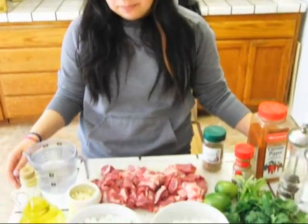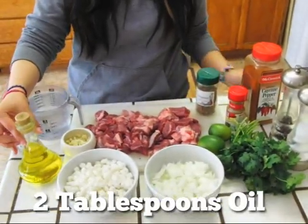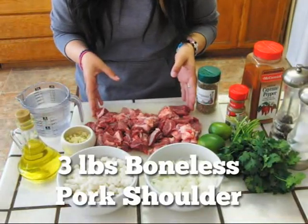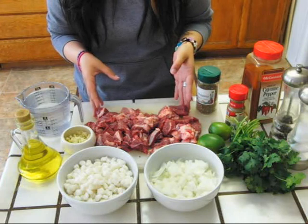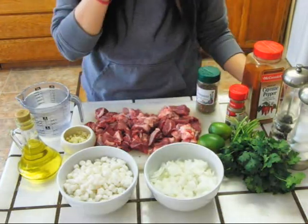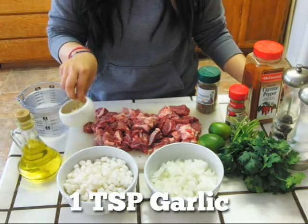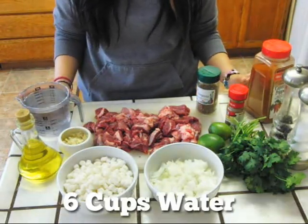There are many ingredients used to make pozole. You need two tablespoons oil, three pounds boneless pork shoulder cut into small cubes, seasoned with salt and pepper. One medium chopped onion, one teaspoon garlic minced, one tablespoon cayenne pepper, and six cups water.